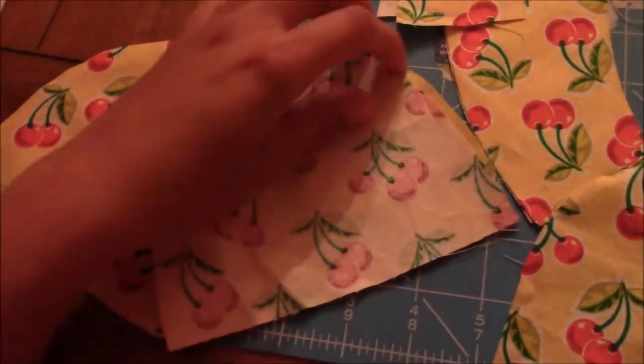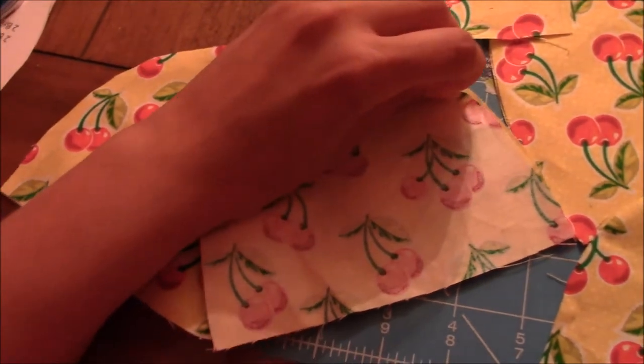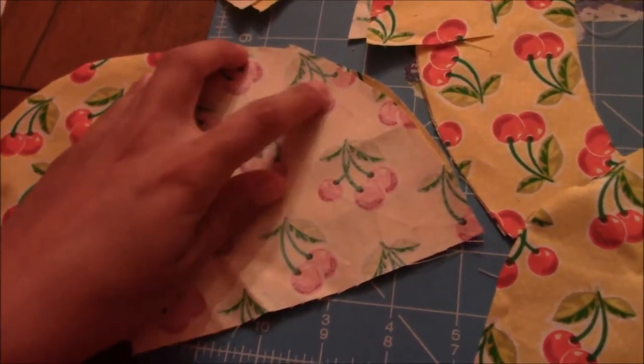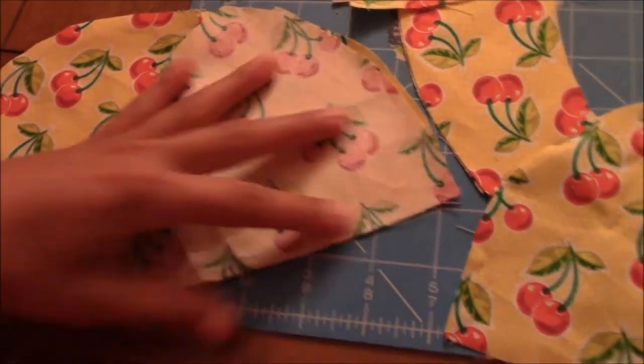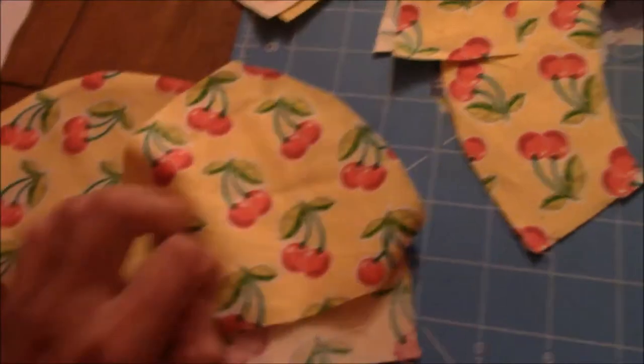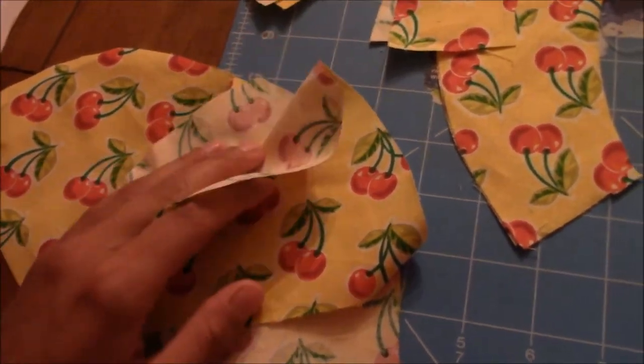Line up the third piece - this one doesn't exactly line up but get it as close as it does - then pin it and sew it along this side. Once you do that, do the same thing with the fourth piece. So sew up to four pieces together and we'll meet back.